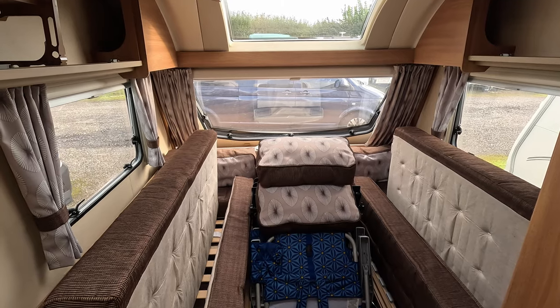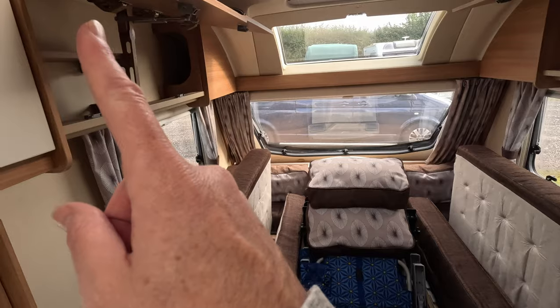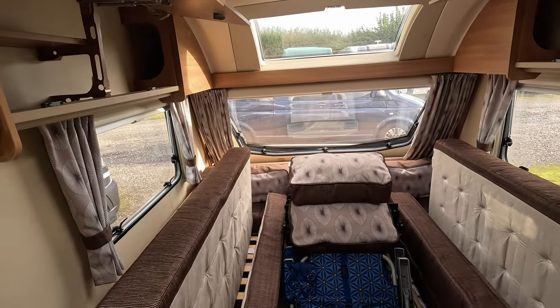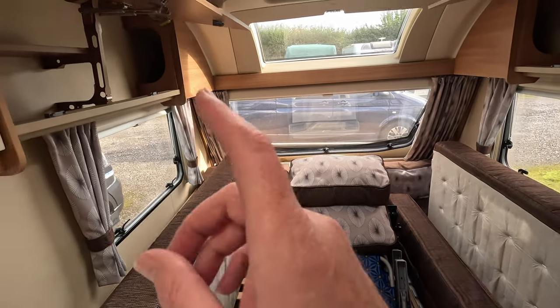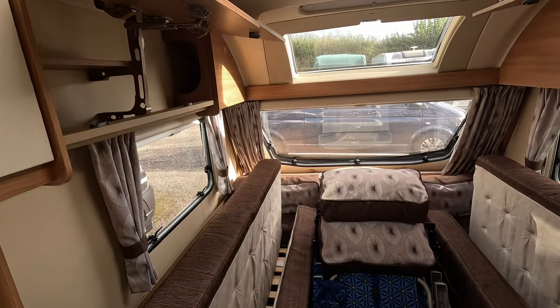When it comes to the front of the van when we're getting it ready for winter storage, the key is around circulation — air circulation — to stop any sort of moisture building up in certain areas. You want to empty your cupboards and make sure your doors are left open.